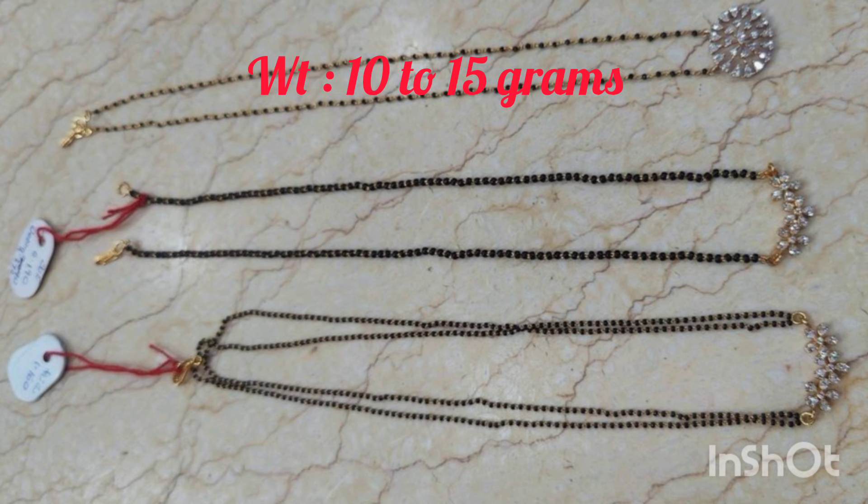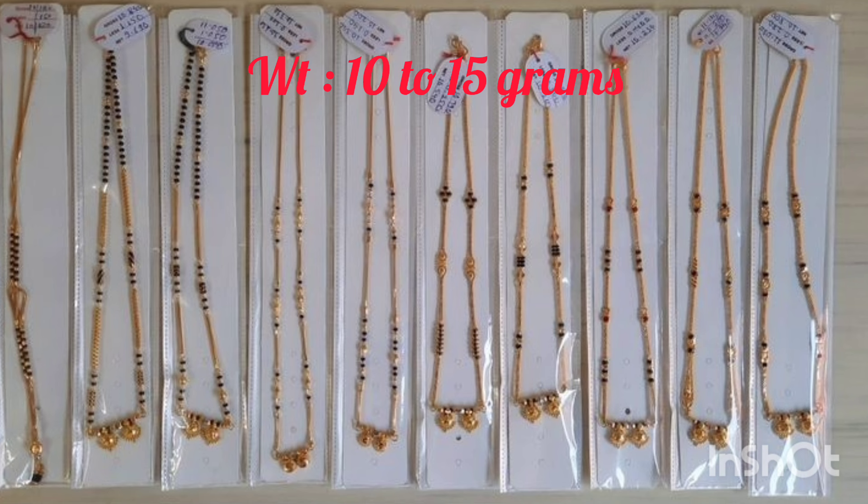You can customize the black bead chain. You can see the short black bead chains — I have just 6 grams of weight. You can change the stones, you can change the diamonds. I will change the diamond collection.